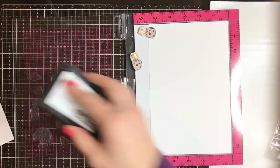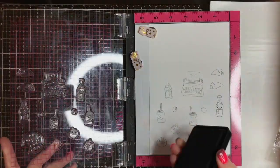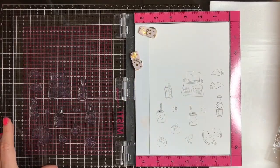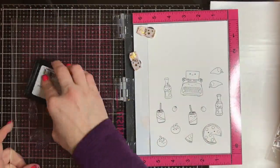I freaked out over the So Punny collection from Doodlebug. Now that Simon Says Stamp has paired up with Doodlebug and they are making some of these coordinating stamp sets for the Doodlebug papers, I'm just dying.